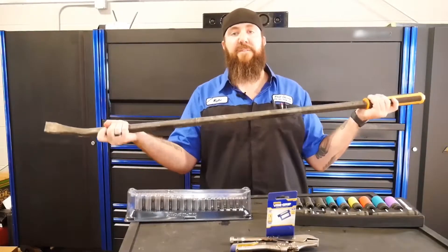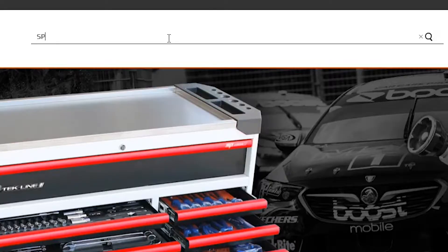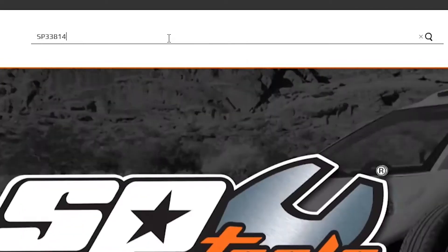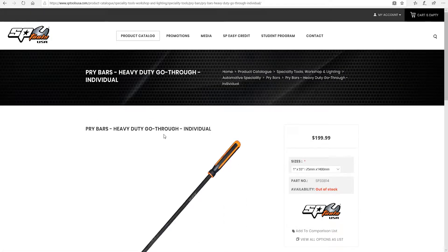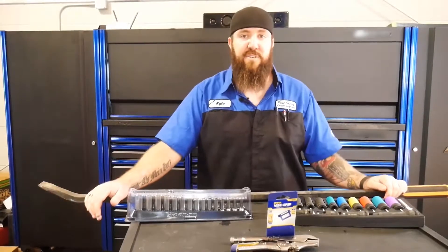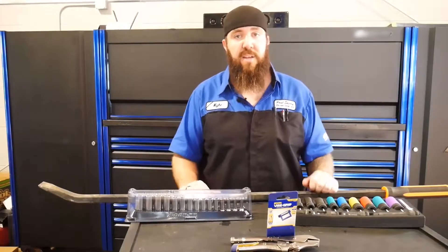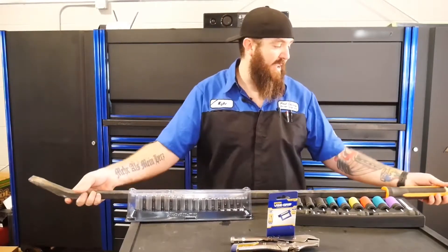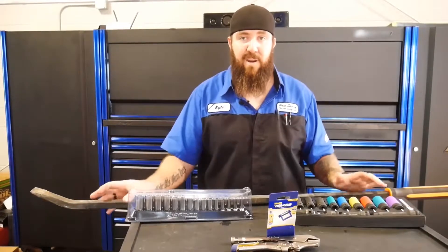SP Tools big freaking pry bar — part number SP33814. This is 1400 millimeters as advertised, which comes out to right around 55 inches long. Comparing that to Snap-on's 54-inch pry bar, this is a very nice comparable pry bar.